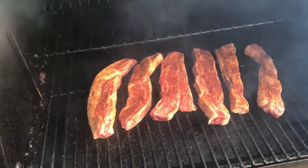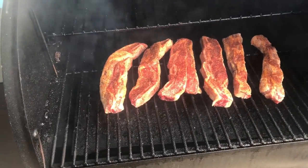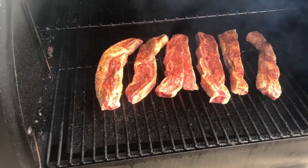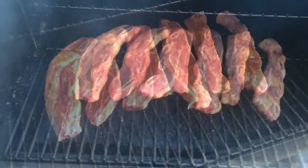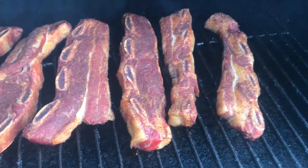That's good smoke rolling. We're going to smoke them for two hours and then crank it up to 225 and just cook until they're tender to our liking — which for me is probably going to be early because I just can't wait to eat them. Let's get the lid shut and get them cooking.